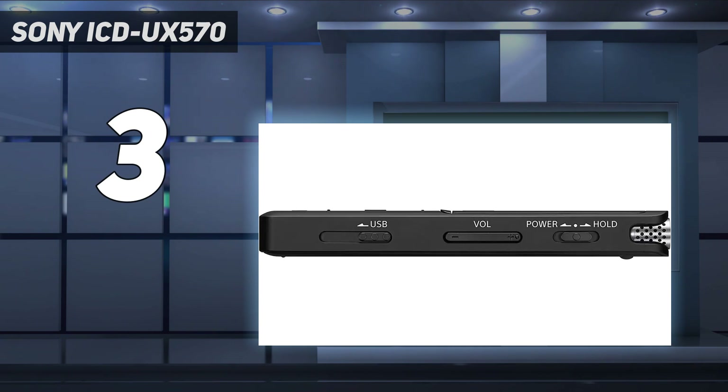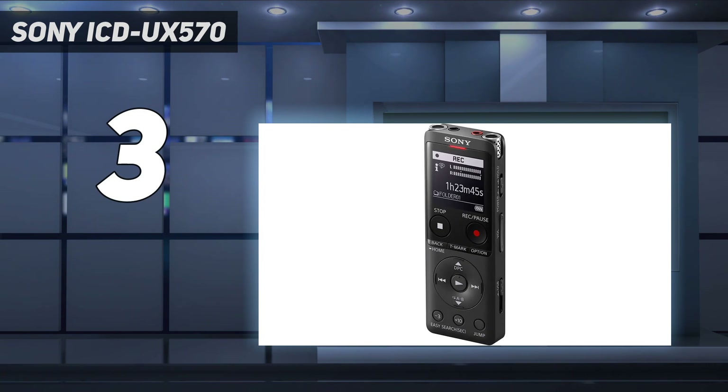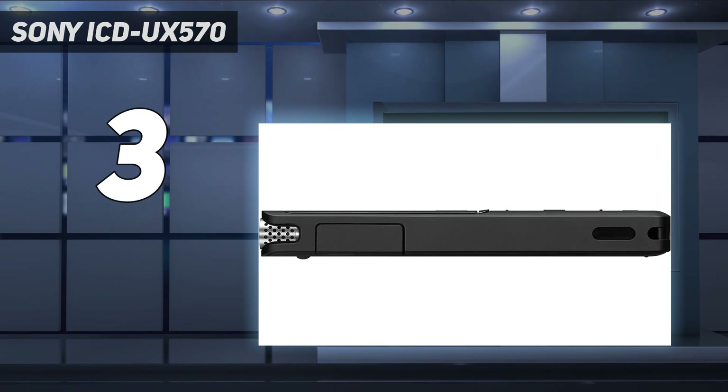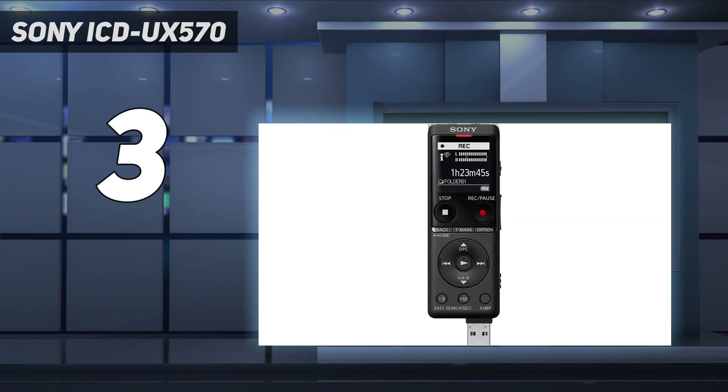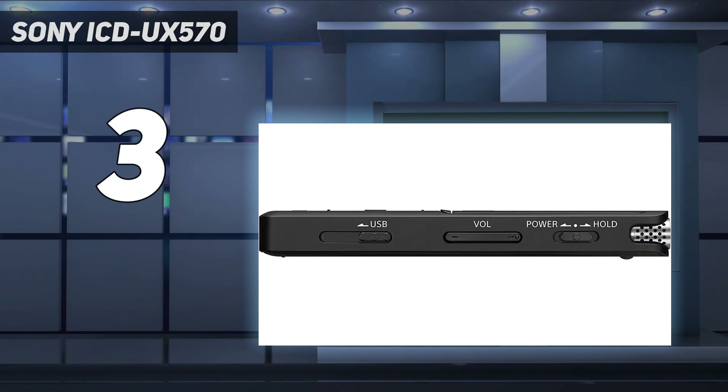Graba audio con precisión con excelente calidad de sonido y tres modos de grabación. Los modos de grabación normal, enfoque y estéreo amplio te dan la capacidad de grabar el audio que necesitas capturar. El diseño compacto permite el almacenamiento en espacios reducidos, y la interfaz de usuario simplificada hace que la recuperación de archivos sea muy sencilla.